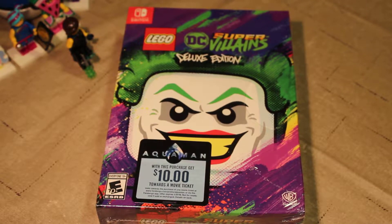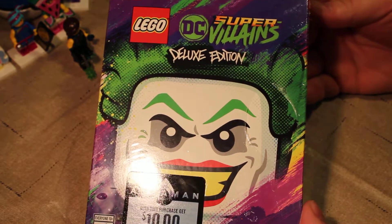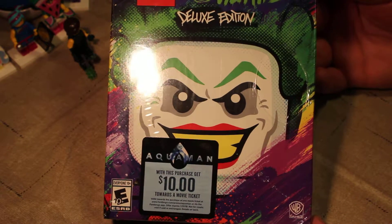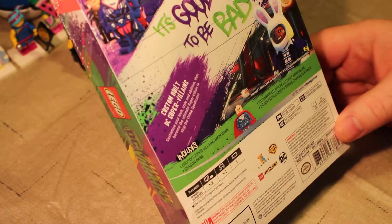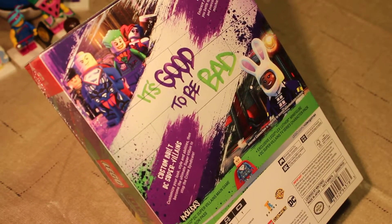Welcome back everybody, this is Gizmo Spaz and thanks for tuning in to my little channel. Today we have the LEGO DC Supervillains Deluxe Edition that comes with the minifigure season pass and a $10 coupon to go see Aquaman. I really wanted to open this today because I really need to go see Aquaman — I haven't seen it yet and it's almost out of theaters.